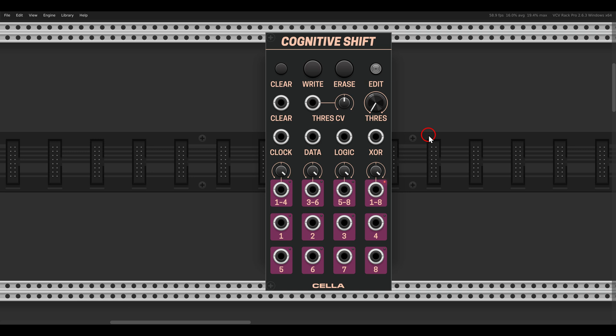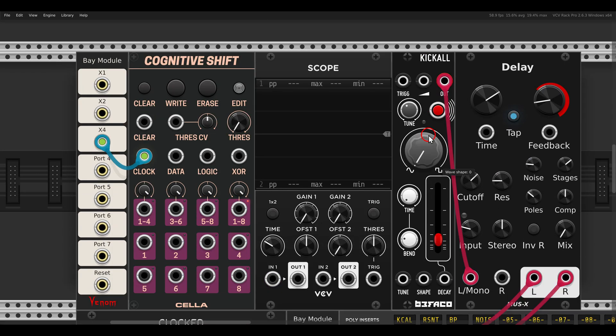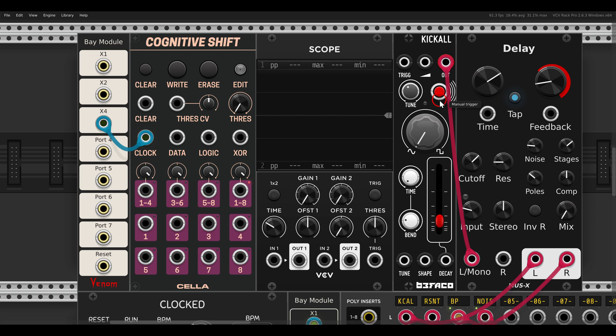We start with a new module from Chela - Cognitive Shift - which is a unique shift register that you can use as a flexible sequencer according to how you patch things. Here I have one already connected with the clock; it will eventually sequence Kick All. We have eight trigger or gate outputs, and I can start writing bits into the shift register.